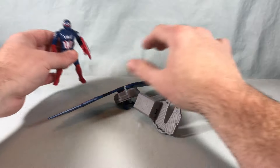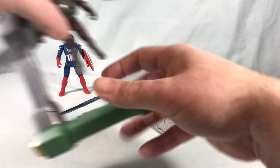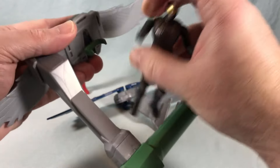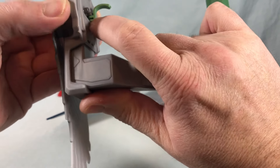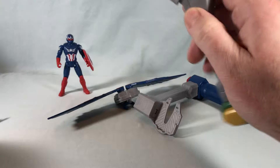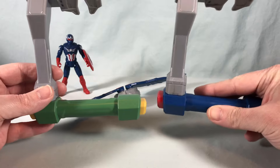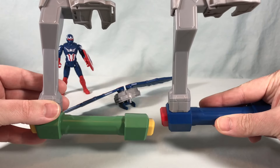The makeup of these are almost identical to the one that came with the Falcon, and I'll bring the Falcon in so you can see. I'm just going to take the figure off and then take the backpack off so you can really see how these are pretty much identical. The flight stands are exactly the same with the exception of the bar on the bottom being done in character-specific colors, but the other pieces are absolutely the same.